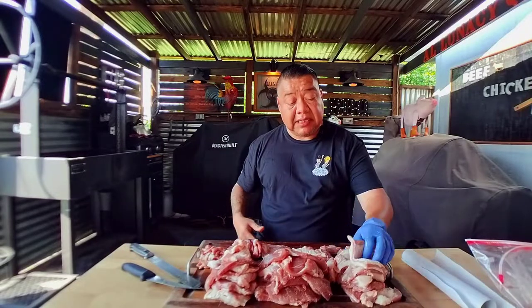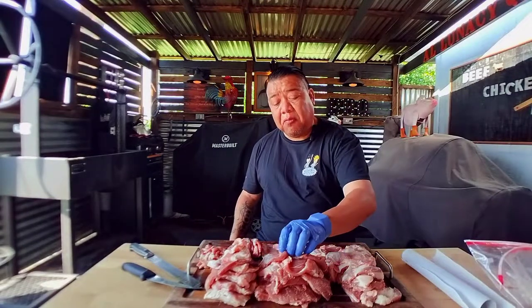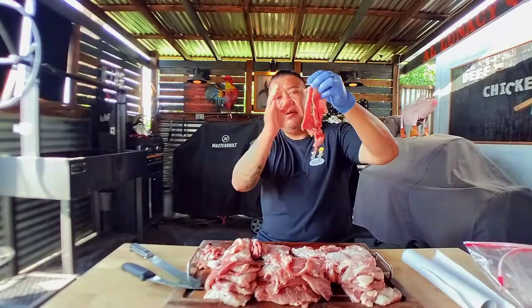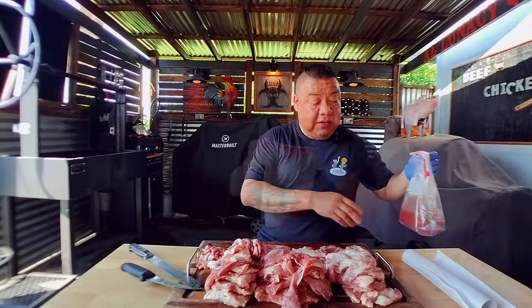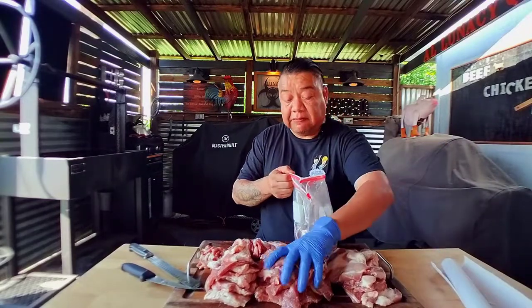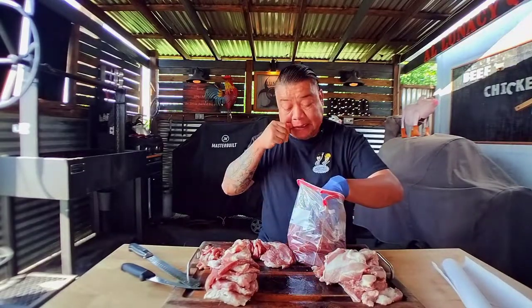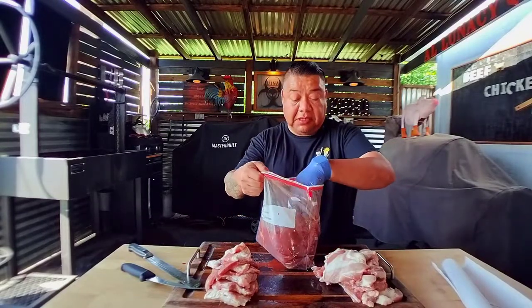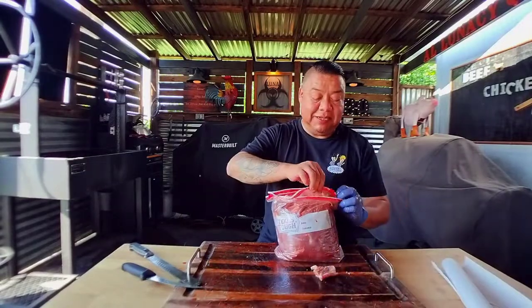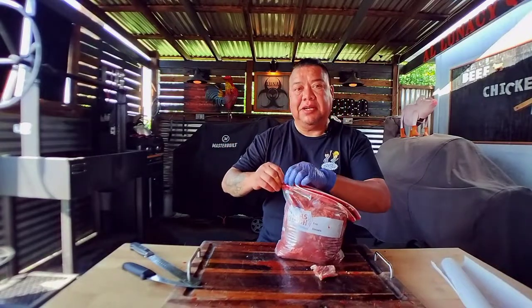Going back to what I was saying — some of these slices are a little bit fattier than others. We're going to stack these in between some of the leaner cuts: a leaner cut, then a fatty one, leaner, fatty, leaner, fatty, going back and forth to keep the meat moist. The first ones going into the marinade are the leaner ones, then the semi-lean, and last but not least the fatty ones. Let's zip this up, take out as much air as I can, and we'll see you guys tomorrow.